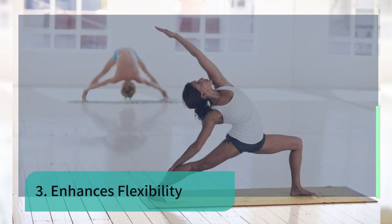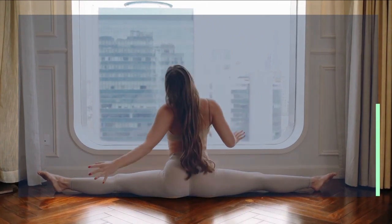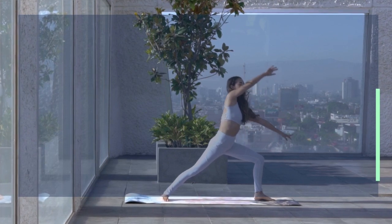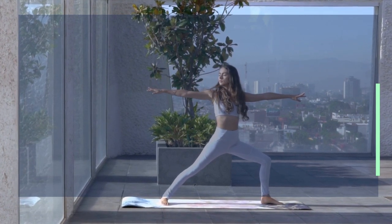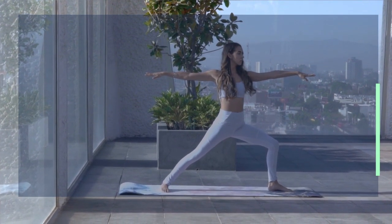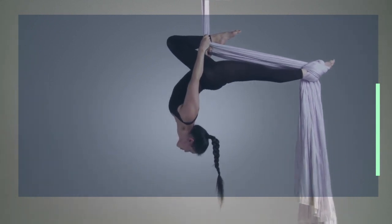Number three: enhances flexibility. In order to maintain a great range of motion, you must consistently work on your flexibility. An aerial yoga class will definitely help you to safely stretch your muscles and tendons. Being suspended in the air gives you more space to move, meaning you will be able to perform yoga poses that you can't do on the floor. This practice involves full body movement, so it strengthens all muscles. The hammock itself allows you to go deeper into the stretches and poses, further enhancing full body flexibility.